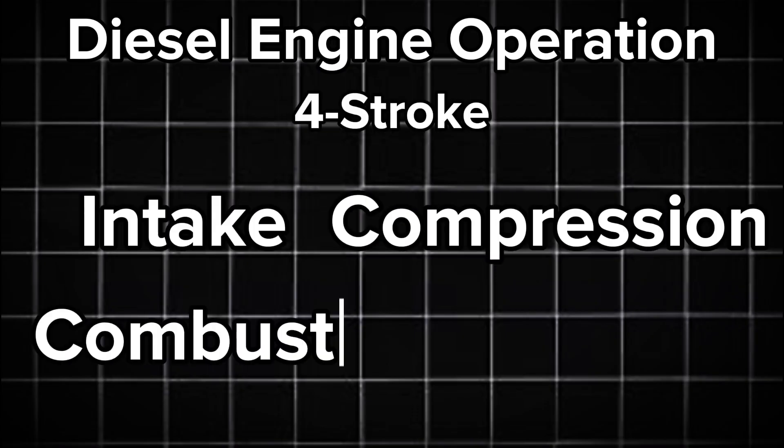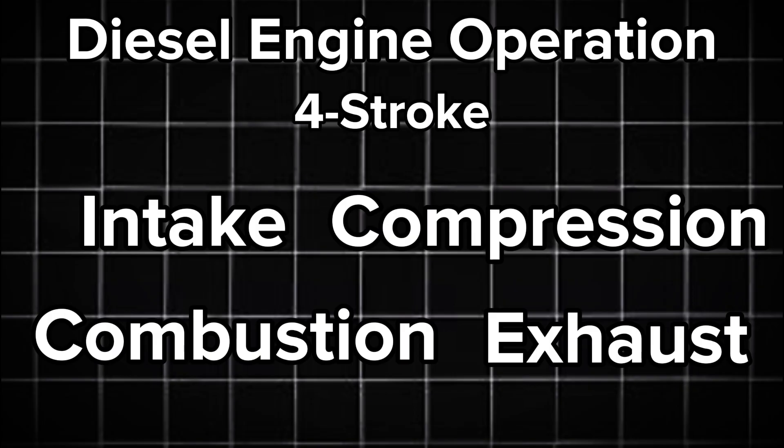Like that of a gas engine, a diesel engine operates on a four-stroke principle: intake, compression, combustion, and exhaust. There are two-stroke diesels, but for this video we're just going to focus on four-stroke ones.